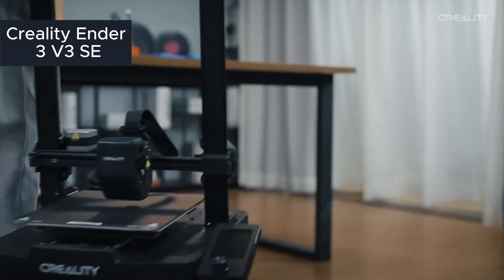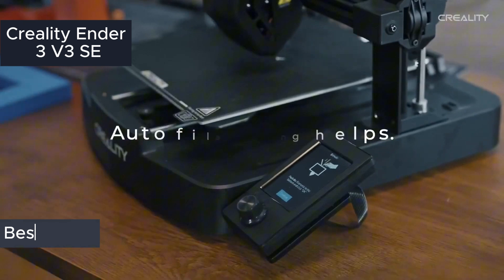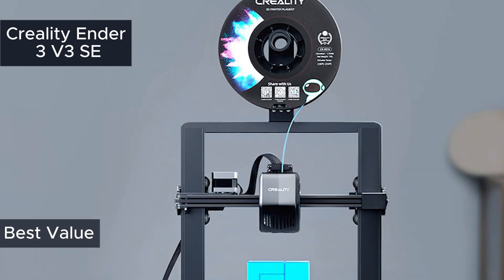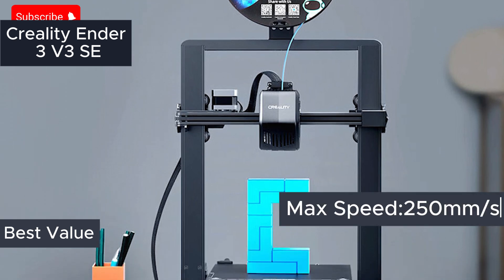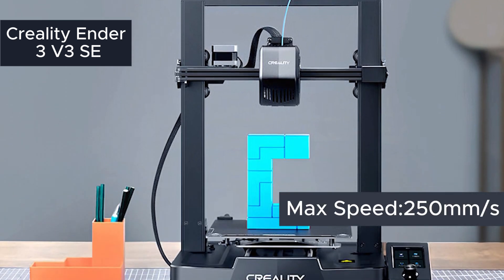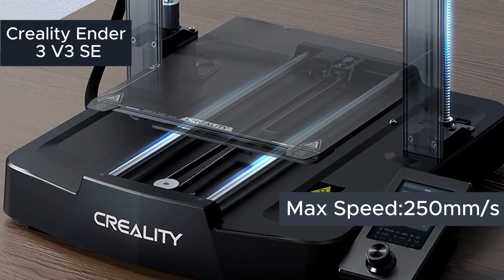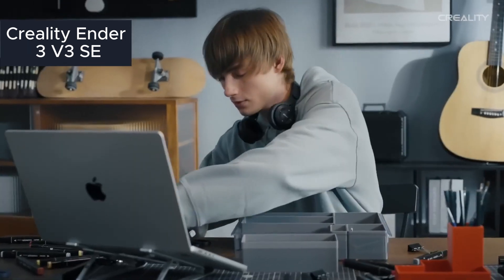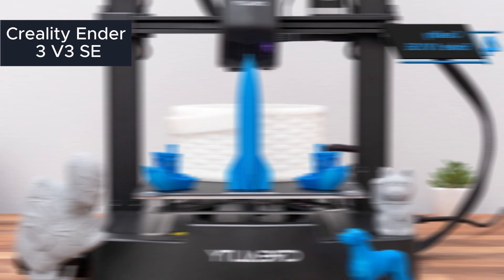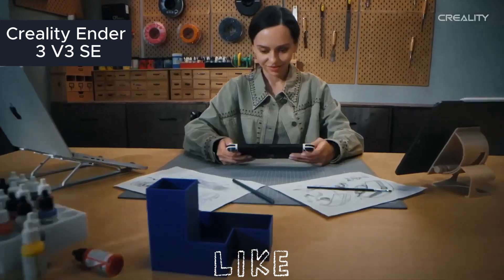Next, the Creality Ender 3 V3SE. This is a great choice for beginner-to-intermediate users. The dual Z-axis provides stability, while its 250 millimeters per second speed and large build area make it efficient for big projects. Compatible with PLA, ABS, and more, its automatic bed leveling makes it user-friendly. For speed and ease, check out the Ender 3 V3SE.